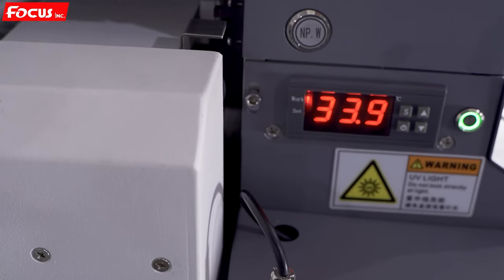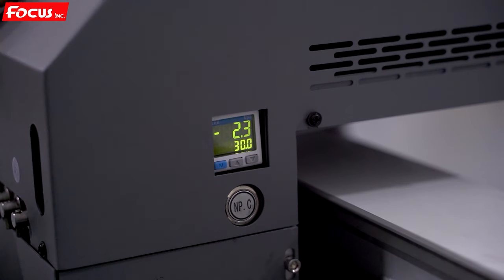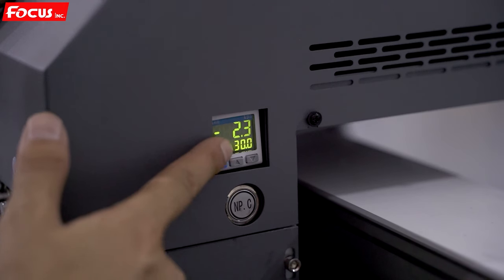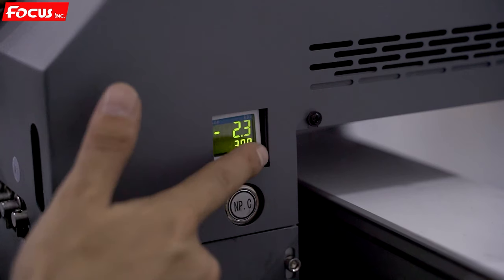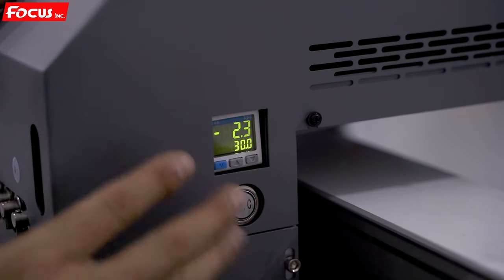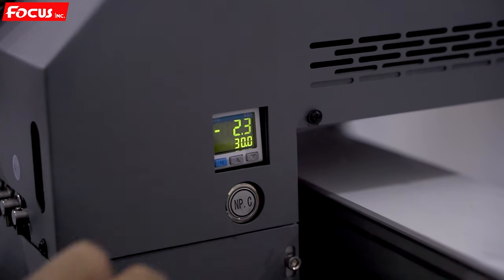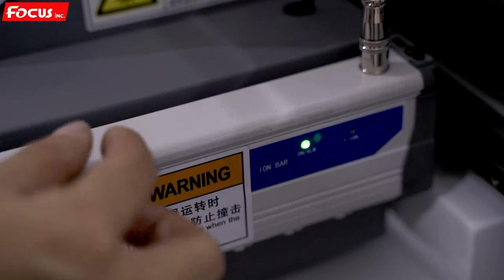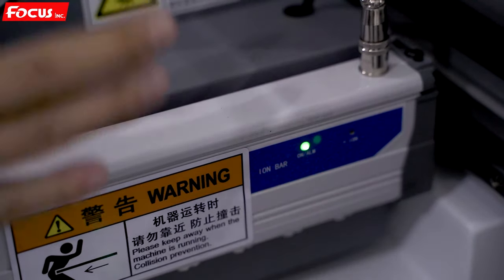After checking the left side is working, go to the right side to check. Check the negative pressure meter for color ink — the current setting is minus 2.3, which is normal. Do not change it; do not push any buttons here, keep as default. Push the negative pressure color button — the pump is working and the light is on. Then check the right side static eliminator — the light is on. So both right and left side functions are working.